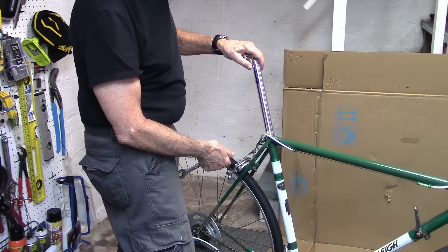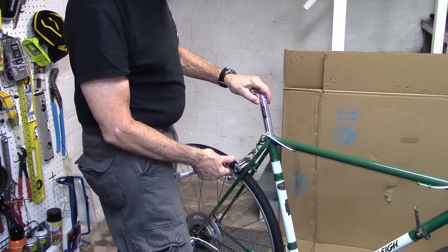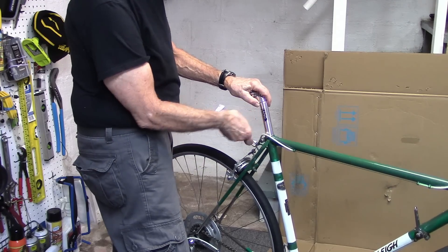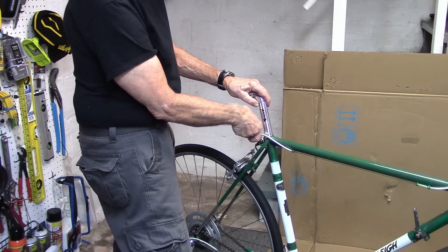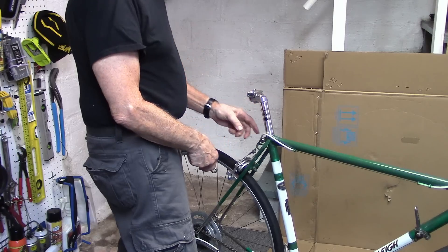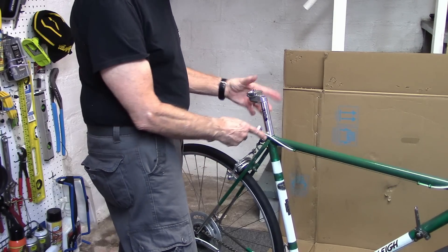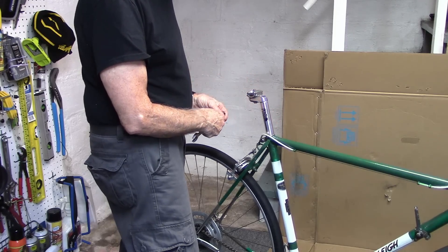When we insert the 25.8 millimeter seat post, it slides in very nicely with only the tiniest little bit of give. If we tighten the bolt, it needs to be very secure — and it does not move up and down. There's still a little gap in the slot in the seat tube, so we'll remove this, put on some fiber grip, and the saddle will be ready to roll.